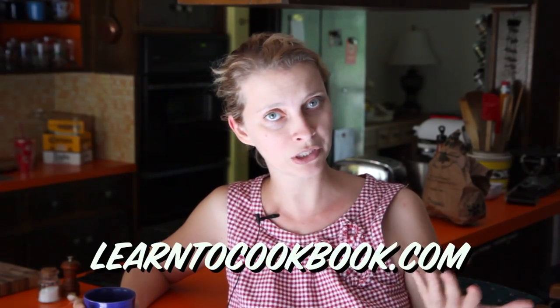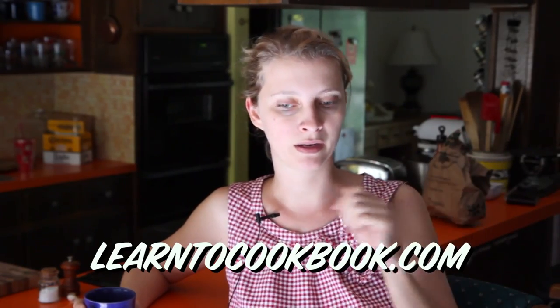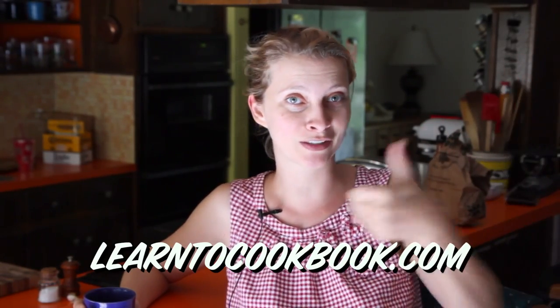Within that community, we're about to launch the Learn to Cook book club, which I mentioned a while back — it's been a little delayed, but last week was my last week of work, so yippee, I can get all this stuff done now. We're just gonna start that next week.